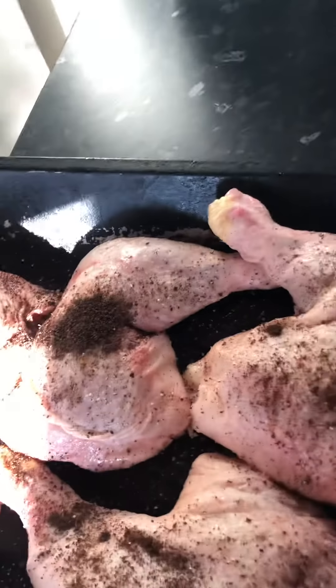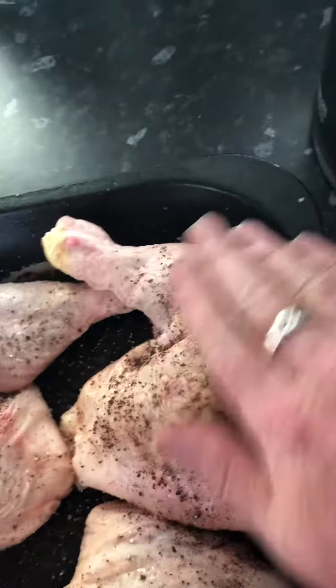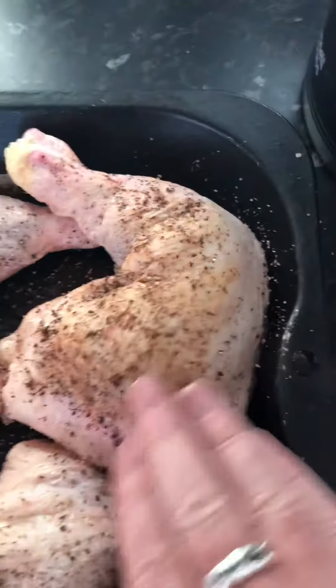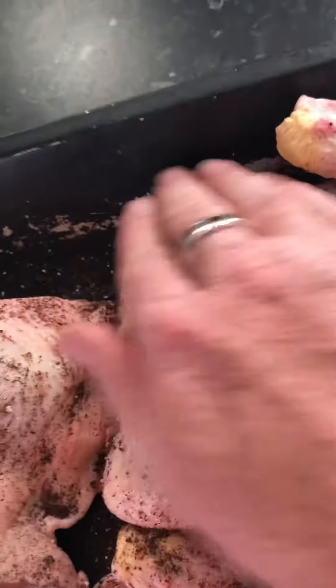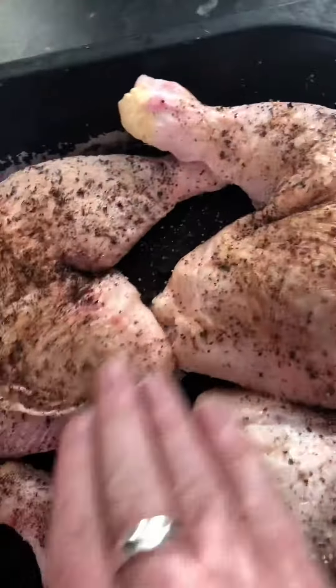That'll be enough. What I want to do now is rub it all in — give it a right good rub. I like to rub this meat. I like to give his meat a good rub. I prefer it if a woman does it, but never mind — can always do it ourselves.